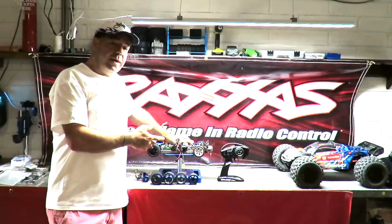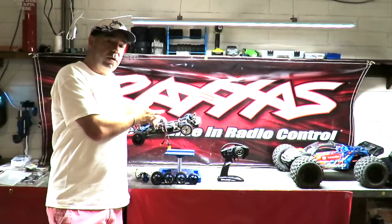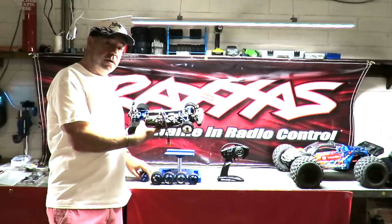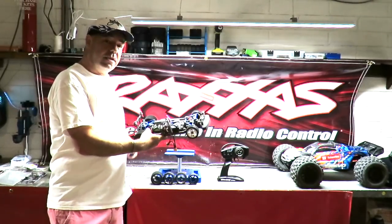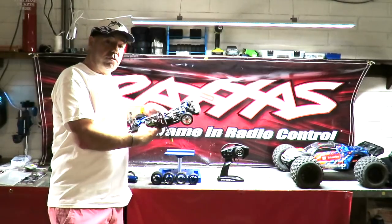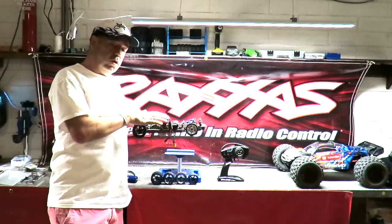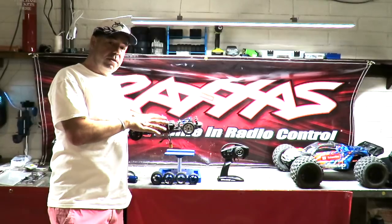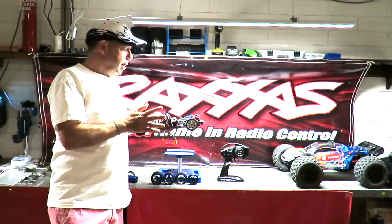You can pay just over $225 for a chassis on a brushed version — this comes complete with all the electrics but no battery or body. You can get the VXL version with a Velineon motor, which out of the box I got to 73 miles an hour. Just over $300 gets you that gorgeous Ford GT body, and under $300 gets you the Ford Mustang body included.